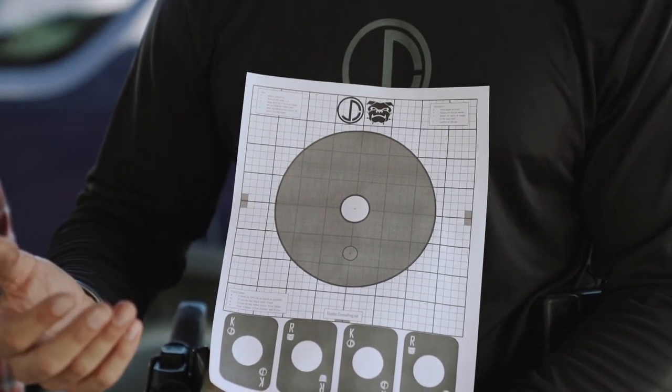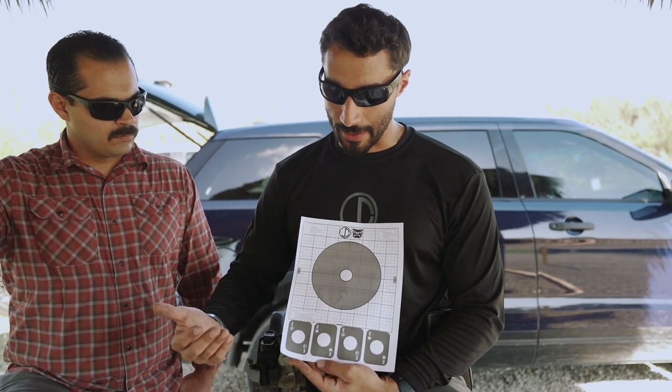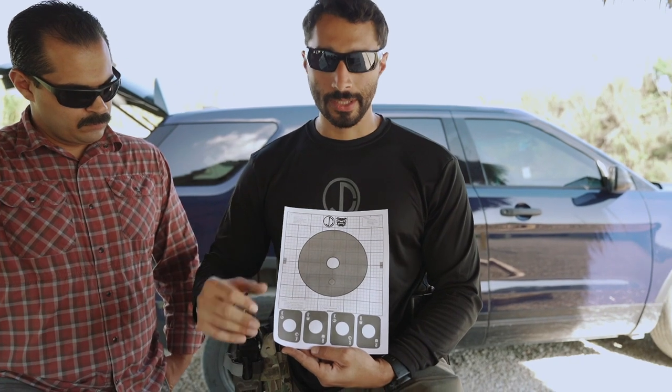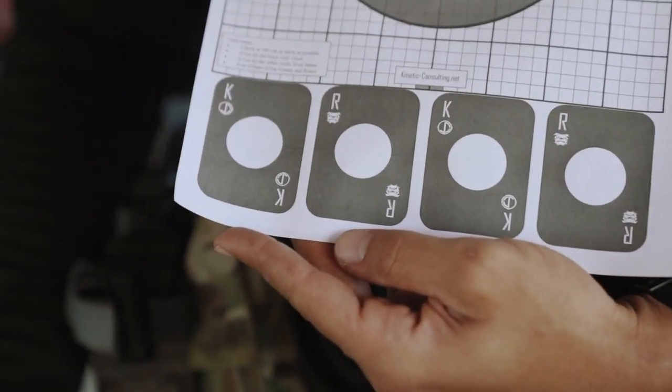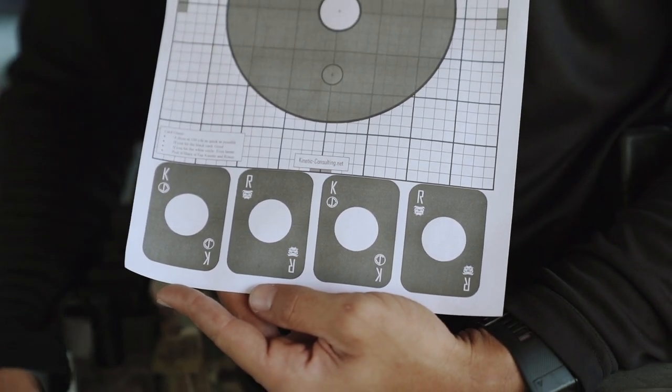Once you make those minor adjustments, we have a little game that you can play at the bottom of the target. At 100 yards, if you can hit the cards, awesome. But if you can hit the circles in succession quickly, even better. So this is just a rough draft of the actual target.